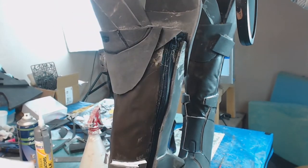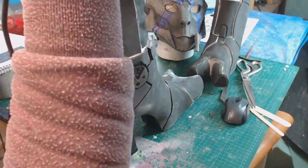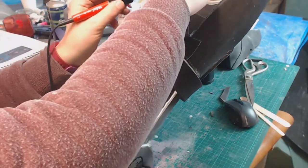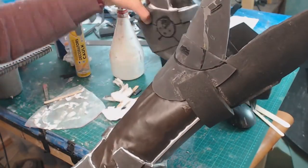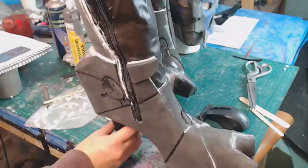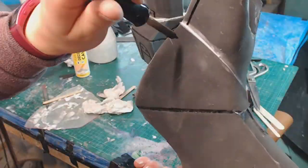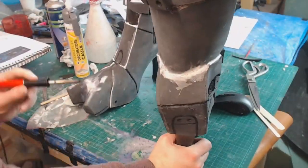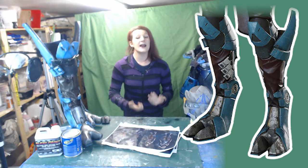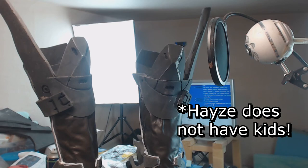Now that we have something we're happy with and all the joins between things are sorted, we start attacking it with our soldering iron. Don't use one that you then want to go and solder with afterwards — this will ruin it, and it creates the smell of burning so make sure you're well ventilated. I got moaned at by people in chat for not having a breathing mask on for this, and I did have a cough the next day. But these are the finished boots — all the foam work done — and they look so good.